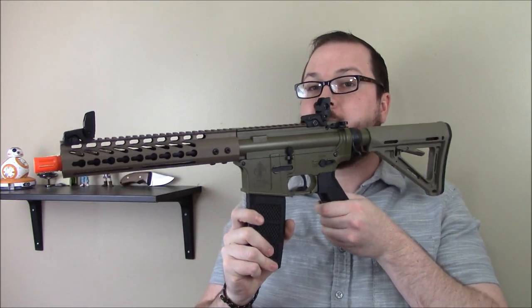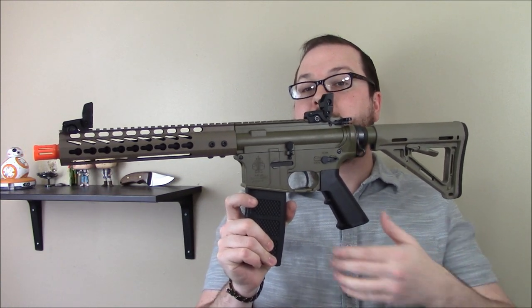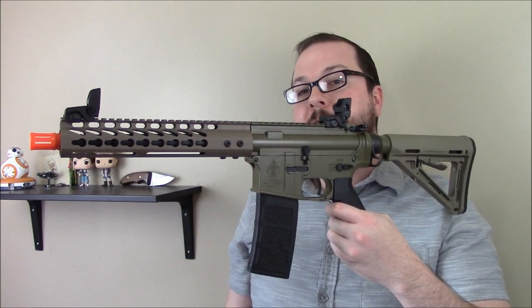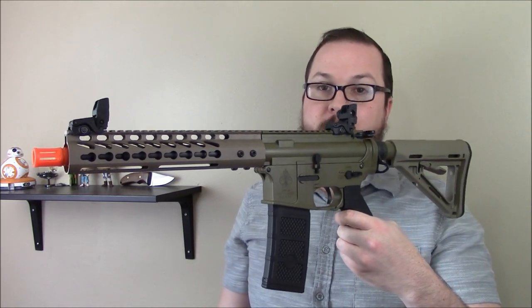Hey guys, Booligan here with Booligan Airsoft and Shooting Sports, taking a look at the more production-ready version of the American Airsoft Factory Wabi version CQC — the close quarters version.